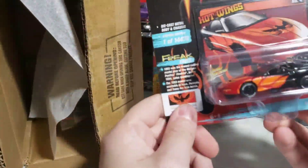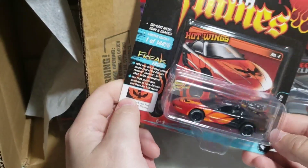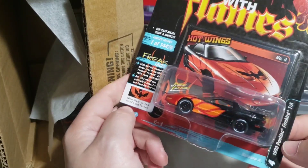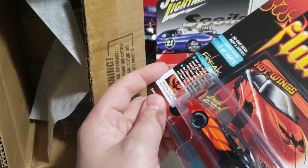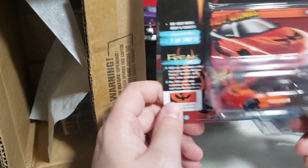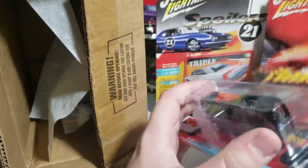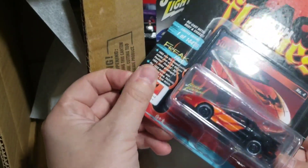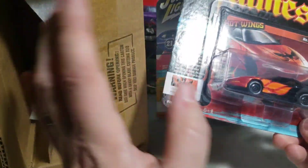Next we got the '93 Pontiac Firebird Trans Am for the Black with Flames line. This is another originally AutoWorld Deluxe casting — they did it with a metal base. I'll have to fix that wheel, maybe I'll end up opening this one. For the Street Freaks, it's one of the few things I get anymore where I want a carded set and an open set — that's why I actually have two of each mix here.